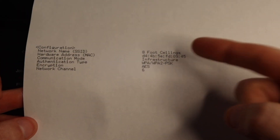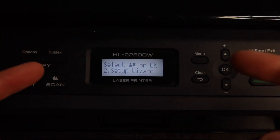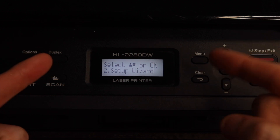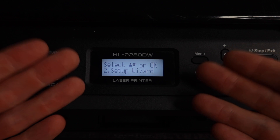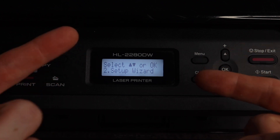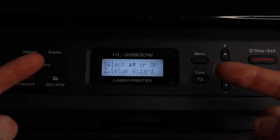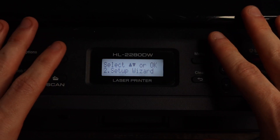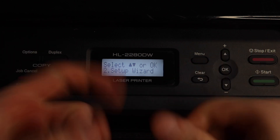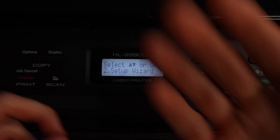It prints out a WLAN report with your SSID and some more information. Those are the two ways to set this printer up with your Wi-Fi network. Hopefully out of those two you are now good to go. I do have some videos specifically about printing on iOS and Android for this printer, so if you're interested, links to them will be in the description. Thank you guys so much for watching. If you haven't already please give the video a thumbs up, consider subscribing, and I will talk to you in the next video. Bye.